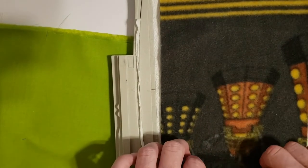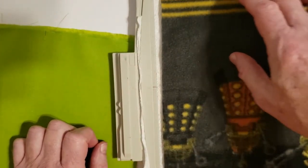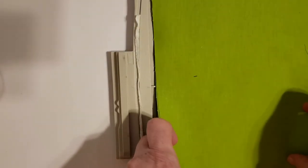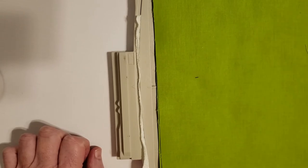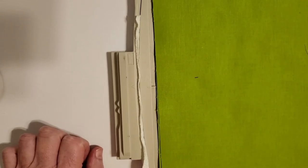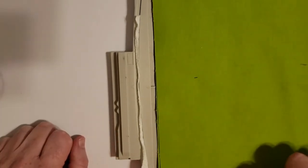Number two: take whatever you're using for batting — I'm using this material here — and make sure you're covering the lines made by step one. Then take whatever you're using as the actual back fabric and place it over the batting. Take this to the machine and run step number two, which sews those same lines down on all four sides so it'll be held nice and taut in the hoop.